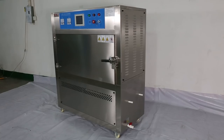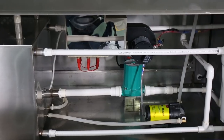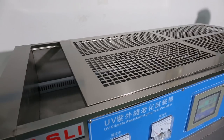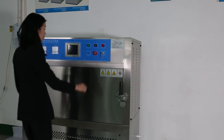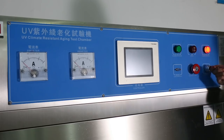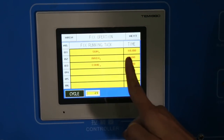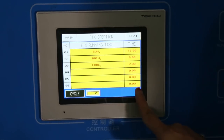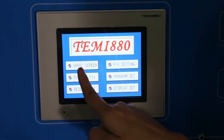UV Chamber provides climatic simulation such as sunlight, rain, and dew to check the sample damages that occur over months or years outdoors. For sunlight simulation, we have UVA, UVB, and UVC with different wavelengths according to customer requirements.